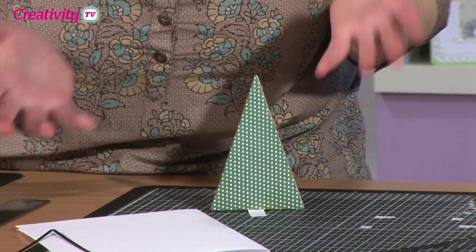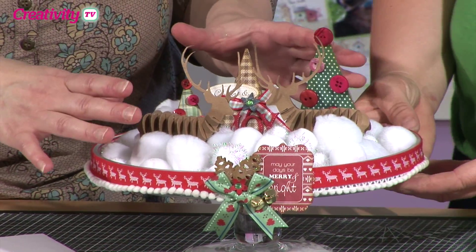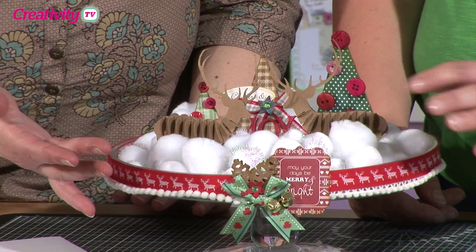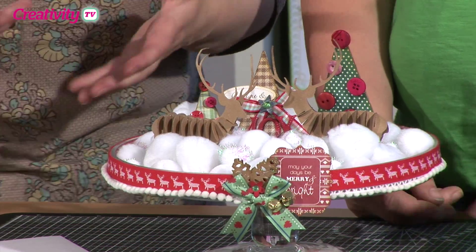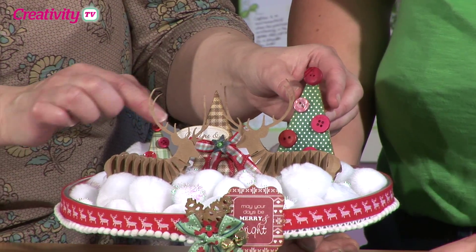It is so simple using the bunting dies. But from then on it's really up to you how you decorate it. First of all, for the base, these are the Craft Planet pom poms — I've got some sparkly ones and the white ones as well, and I've just piled those in. And you haven't glued these down, so you can use your cake stand for something else later if you wanted to change your mind.